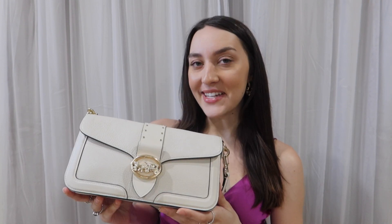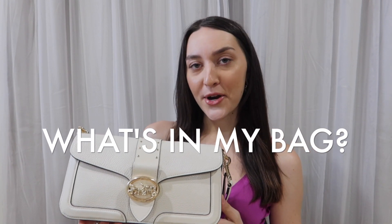Hey guys, welcome back to my channel. If you're new here, I'm Liz Morgan and today I have a very exciting video for you. I am filming a 'what's in my bag' or 'what's in my purse' video. These were so popular when I was growing up watching YouTube and I wanted to bring some old school YouTube back. So keep on watching if you're interested.